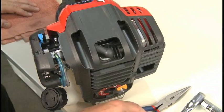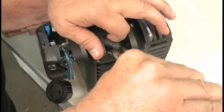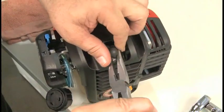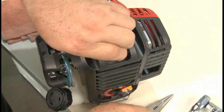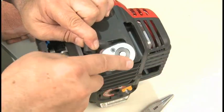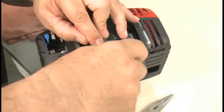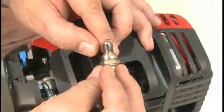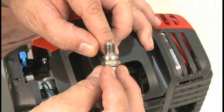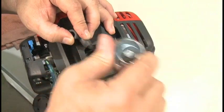When replacing the spark plug, use needle nose pliers as a fork to carefully lift the rubber boot off the top. Use a spark plug wrench and a socket to remove the plug. Do not attempt to clean the spark plug. Install the new spark plug as specified in the operator's manual.